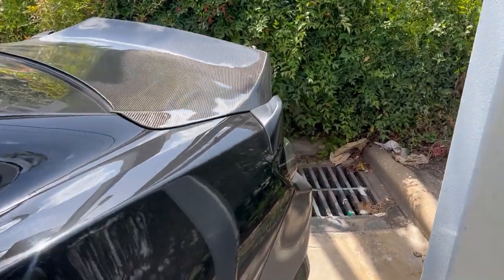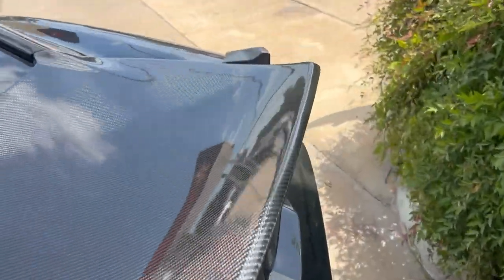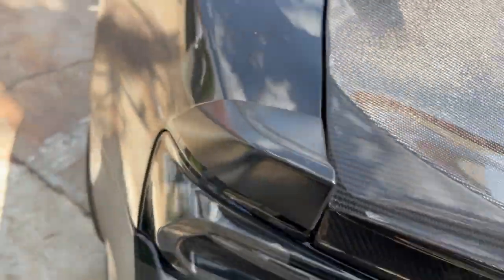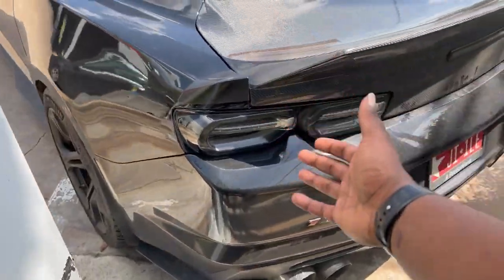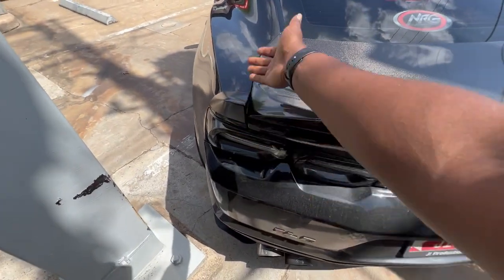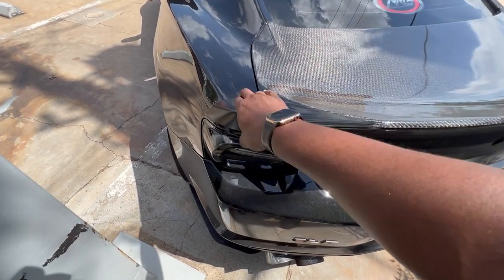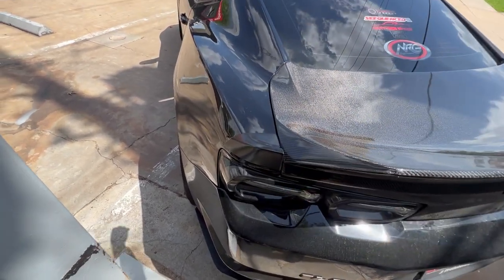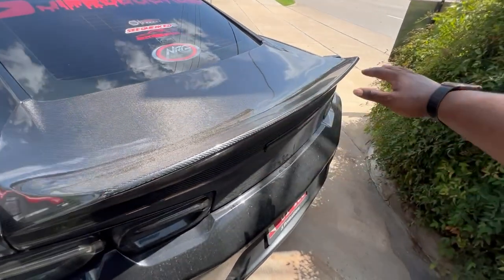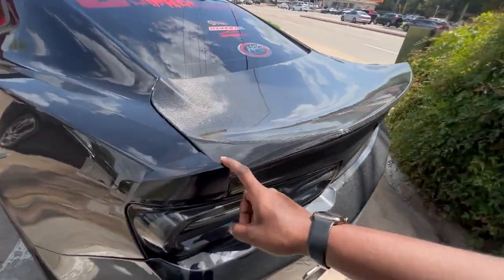Alright y'all, can you guess what I'm going to be doing to Vader today? If you haven't guessed it, I am actually going to be removing the tri-bar 1LE spoiler winglets and just leaving the carbon trunk.